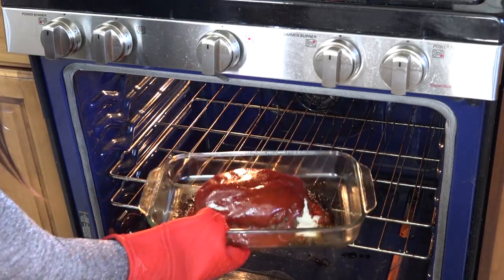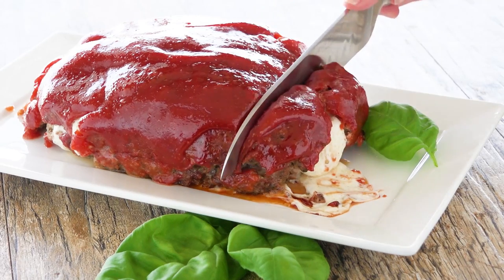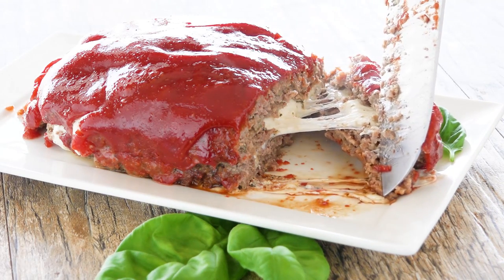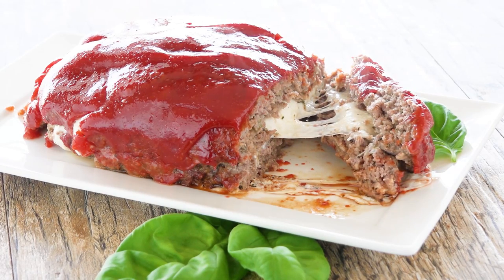Oh, look at that — it's done! I can see all of the cheese oozing out and it smells so good. Cut it open and look at all that cheese inside. It's time to up the ante with meatloaf!